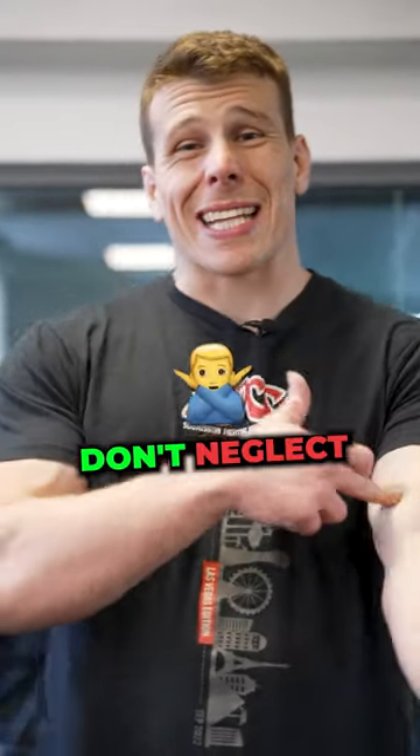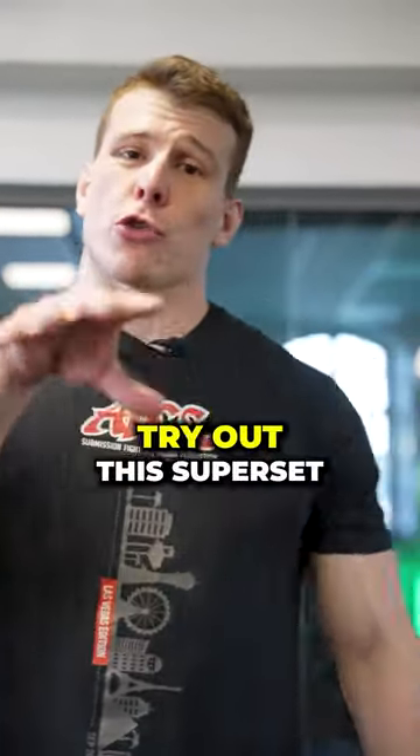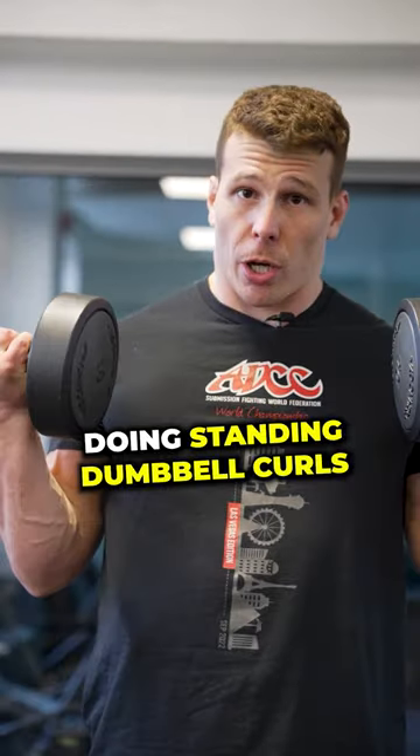Do you train jiu-jitsu? Don't neglect lifting for your arms. Try out this super set. Start with pre-fatiguing your biceps by doing standing dumbbell curls.